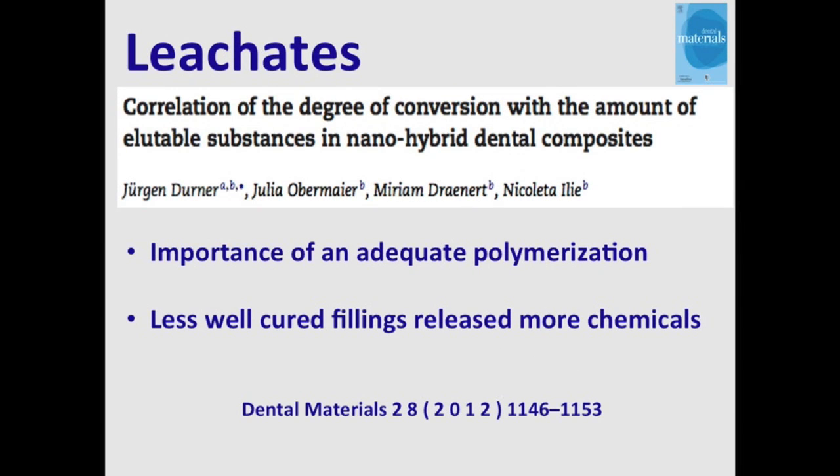Just last year, a paper was published in Dental Materials that showed how important it is to cure resin fillings, because if you don't cure them properly, they'll release more chemicals into the body.